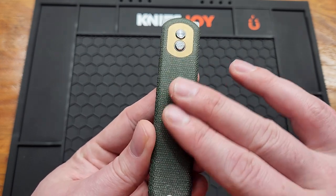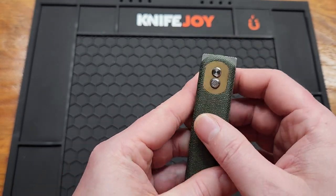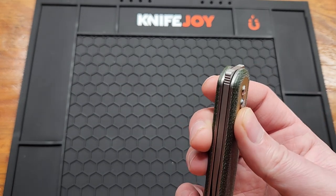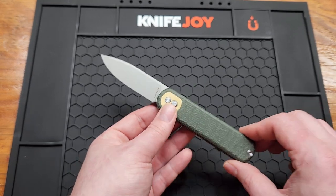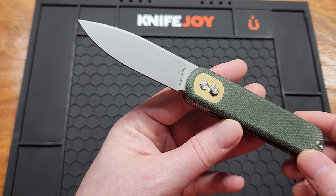You got this green micarta with a brass plate — both sides I believe it's brass. You got a back flipper and a front flipper. Sorry, most of my videos lately have been Vosteed, but can't help it.